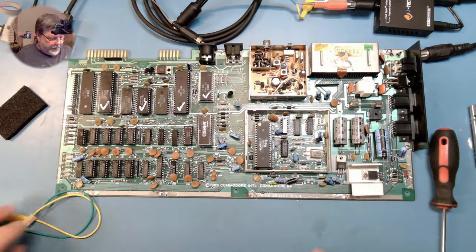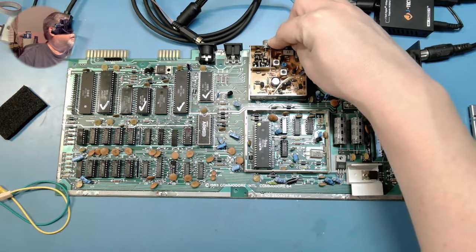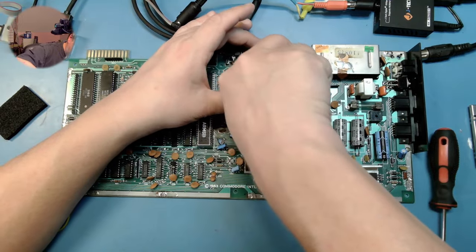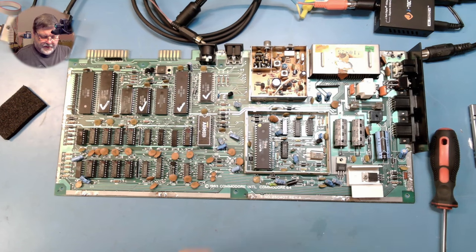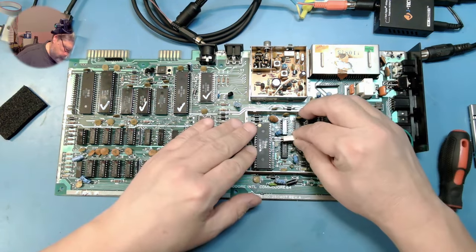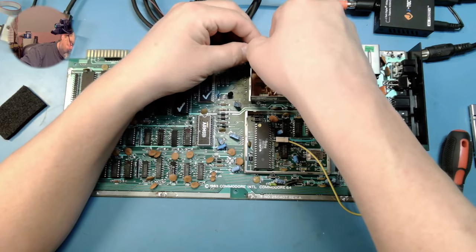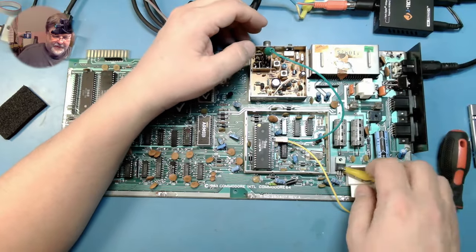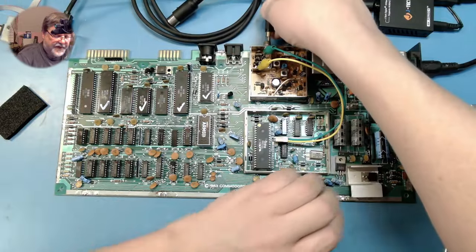There we go. Now what we're going to do is repurpose the RCA jack and the RF modulator. To do that, we need to clip the existing connection and make sure that's bent out of the way so it's not touching. Then we simply use our included cable — I believe the green wire is going to go to signal here, and we just need to hook ground anywhere there's ground — and that should give us an output for the Dizer. Plug in our RCA cable, and with the RGB to HDMI already configured...